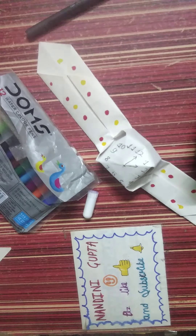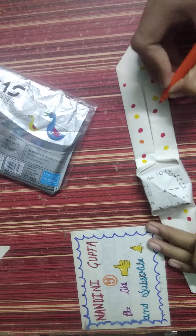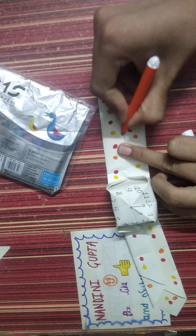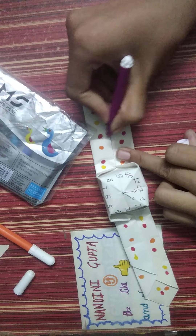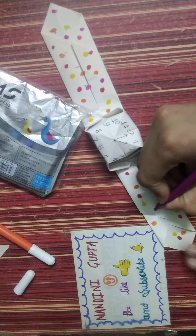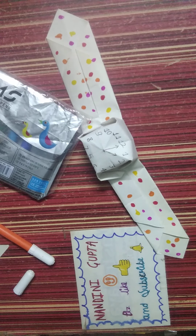You can use any colors. You can also paste a clock diagram paper with glue instead of coloring it.